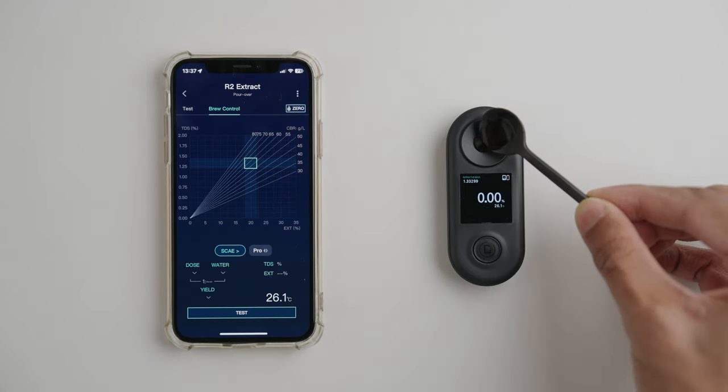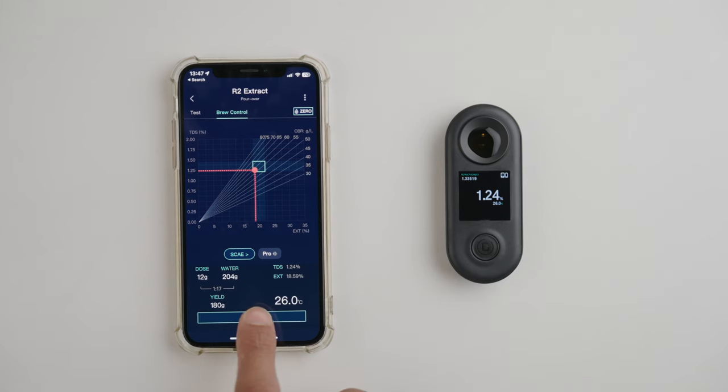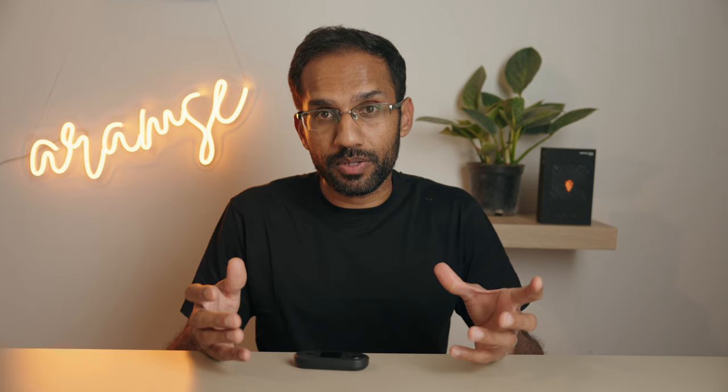Then just add your coffee sample, enter the dose, water, and yield or beverage weight in grams, and tap test. The moment it completes the measurement, you can see both the TDS and the extraction yield percentage and also see where this falls on the graph. You even have the coffee brew ratio in grams per liter visible — so more than enough information.